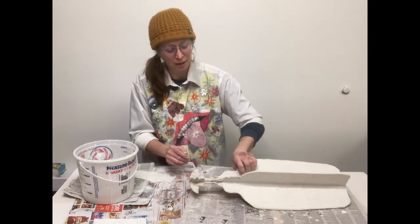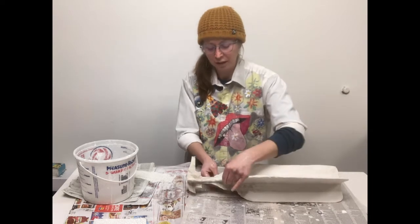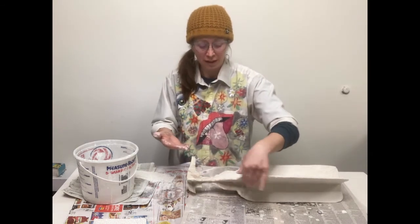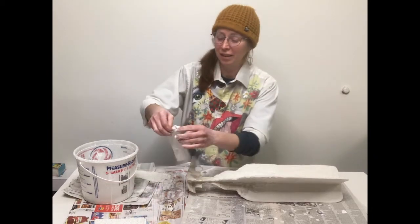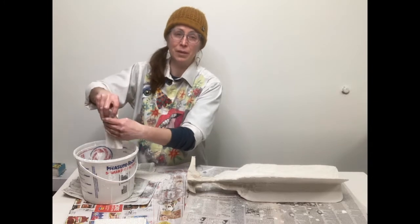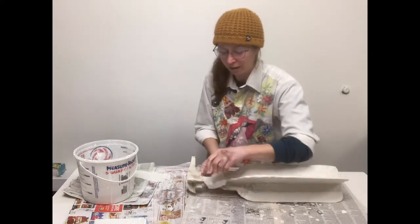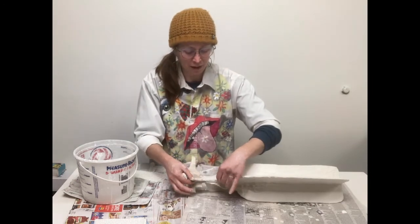One of the reasons I love this material is because it also feels fairly low-tech. Your armature could just be cardboard, aluminum foil, or some coat hangers with newspaper wrapped around them and tape. There's something nice about having materials that are a little more accessible and cost-effective to work with.